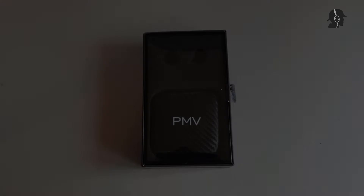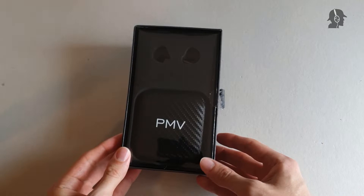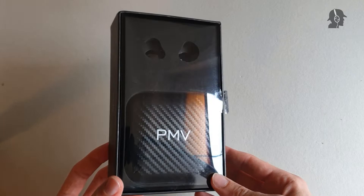Moin moin, ladies and gentlemen, Dom Spector here. Today I'll be looking at a pretty special IEM. I have for you the PMV PP.